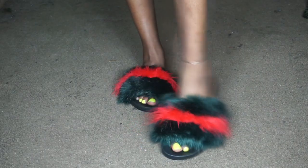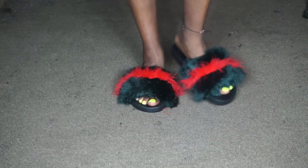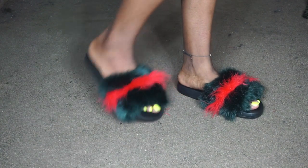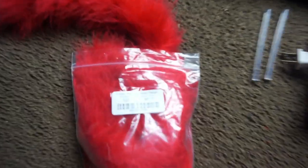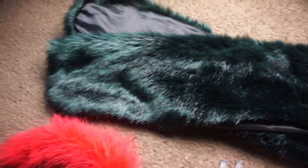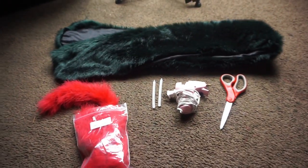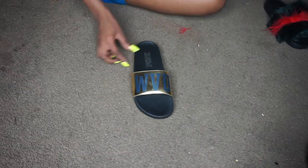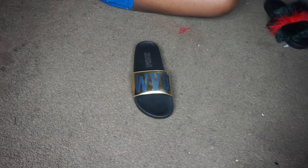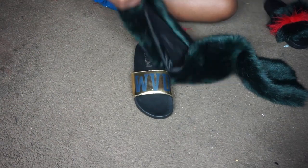Hello babe and welcome to another one of my videos. For today's video I'm going to be showing you how to make these Gucci inspired fur slides. So let's get into the materials: you're going to need a red feather boa, some hot glue sticks and a hot glue gun, scissors, and this green fur scarf that I found at H&M. Here's the before and after, and we're going to get into making these slides.